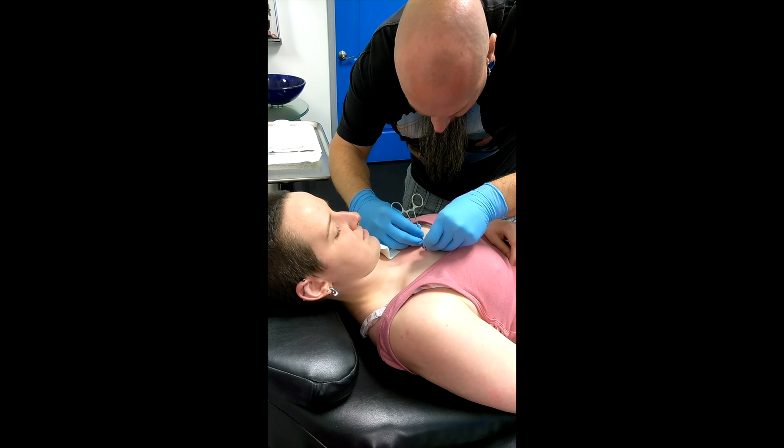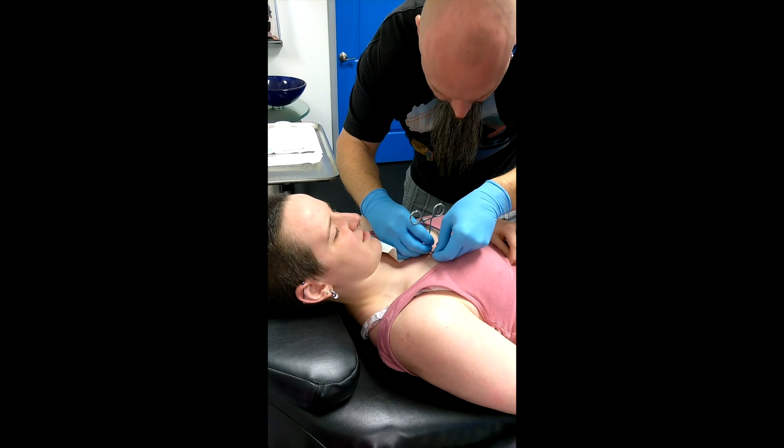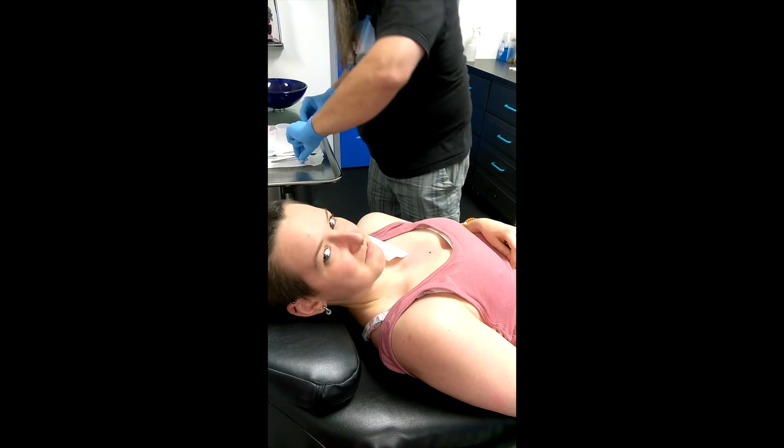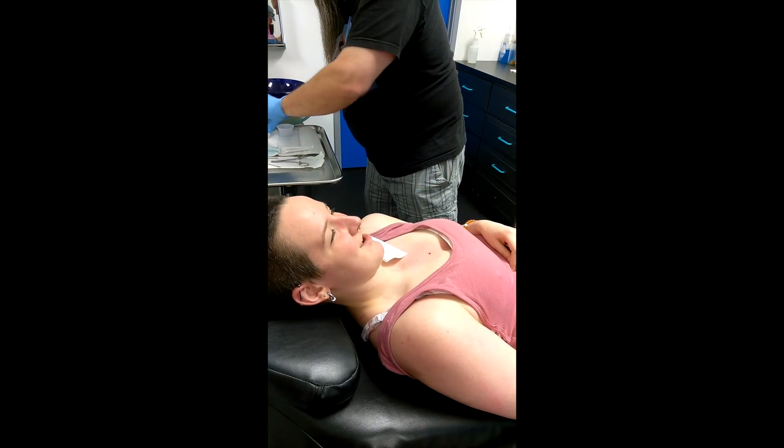Are you ready? Yep. Fuck. Come on, Laura. Come on.